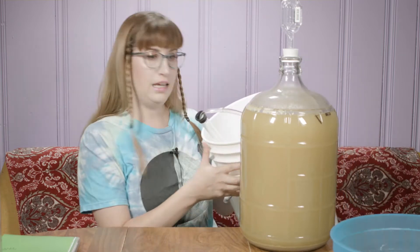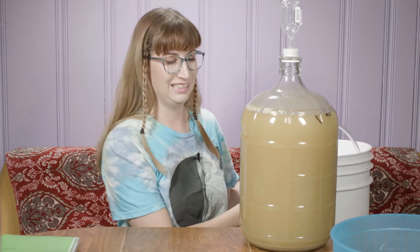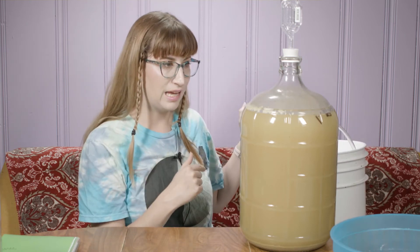Hi, welcome back. It has been 12 days since we started this mead and now it is time to rack this baby. I have a big old bucket. I'm basically going to rack into my bucket and then clean this out and rack it back into here. That is the plan.